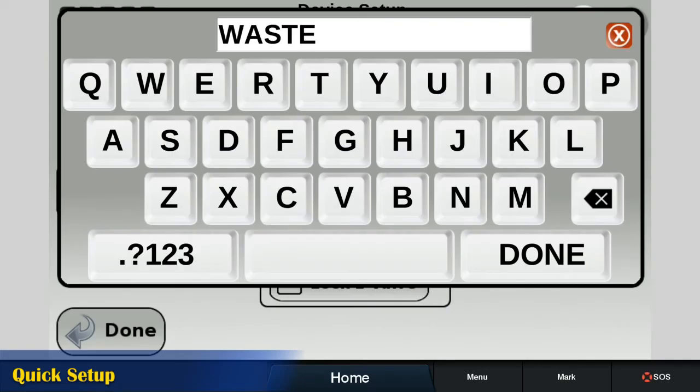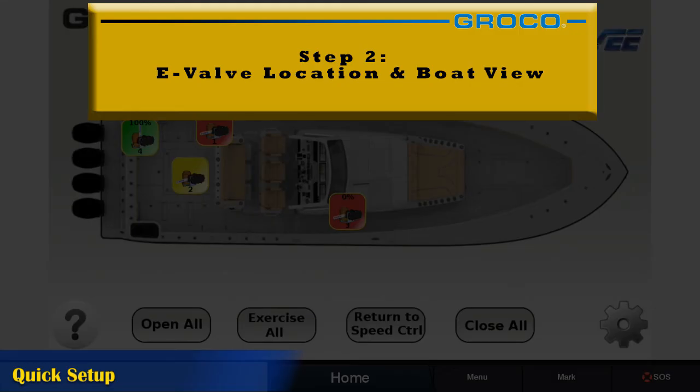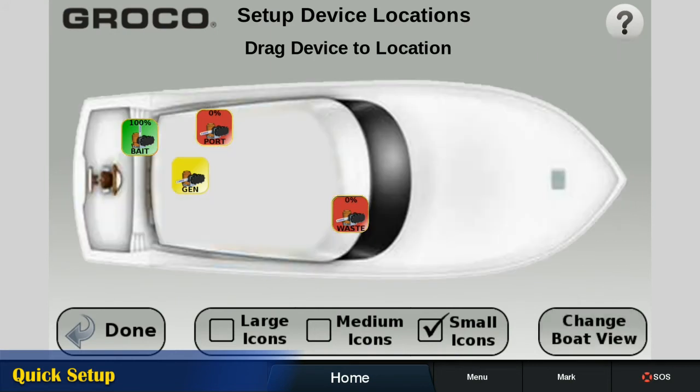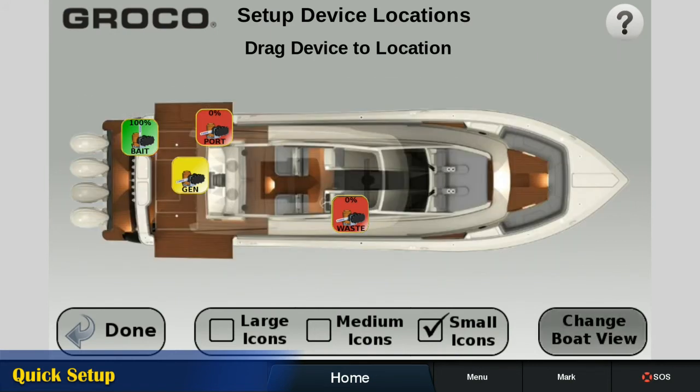The gear in the lower right corner takes you to the General Setup screen, where you scroll left or right to show the valve you want to set up in the center white box. Then name the valve with a brief logical name, such as Waste, Port, or Gen. When all E-Valves are named, drag and drop icons to their actual location on the boat plan, and change boat view to your preference.